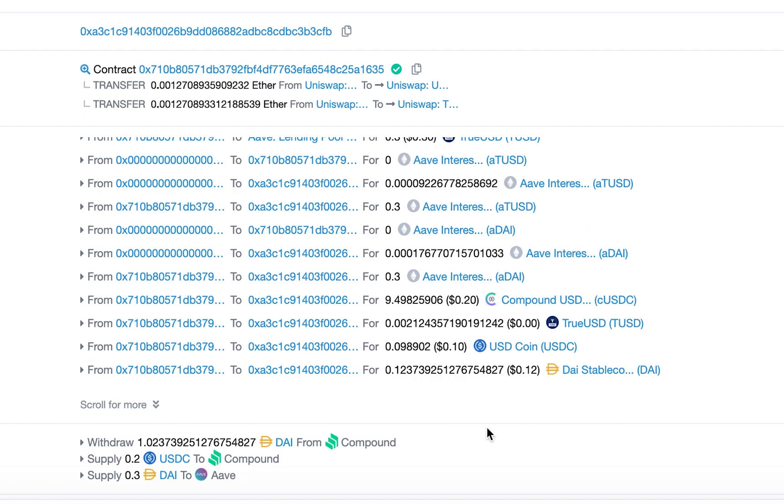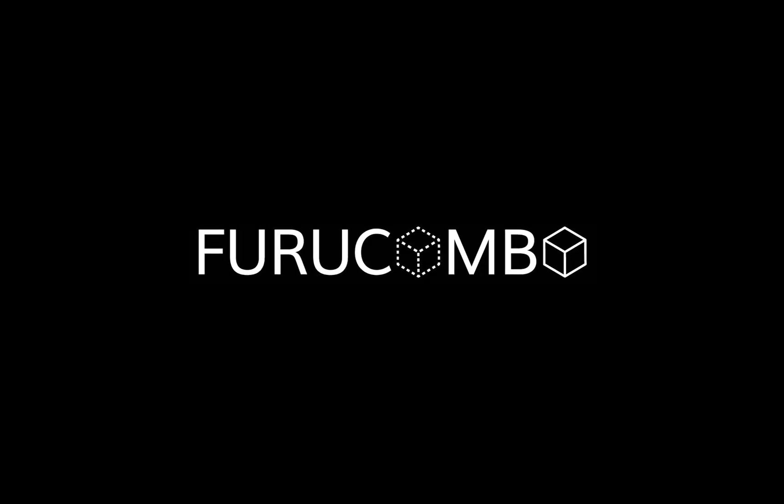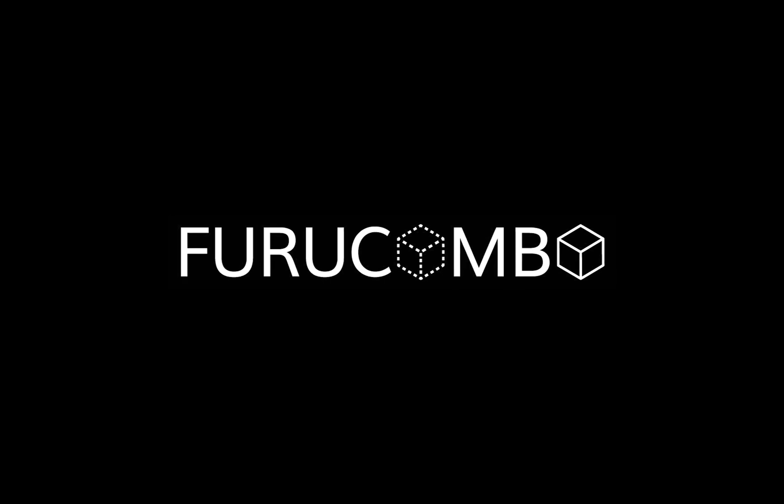It will combine all transactions into only one transaction. Save your time. Save your money. Furu Combo.